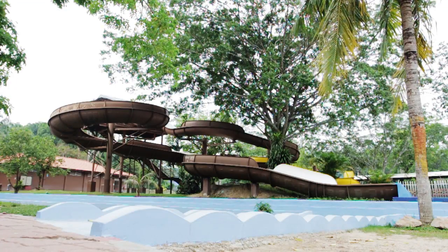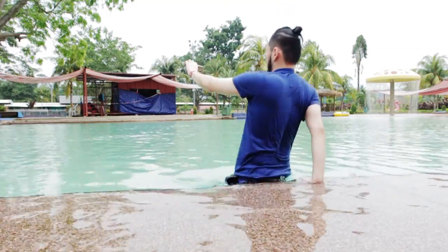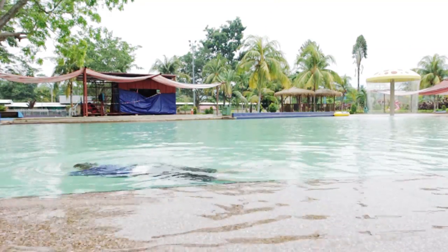So I decided to bring the S7H to the water park with me to test out the camera. And here are some footage that I recorded with the S7H and I must say it is very good.